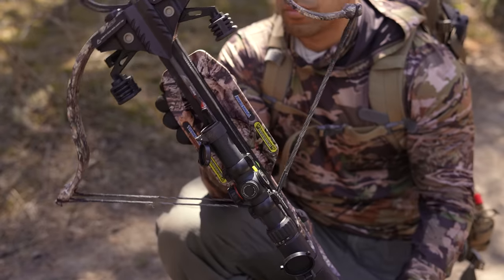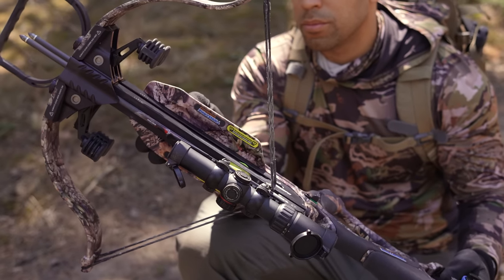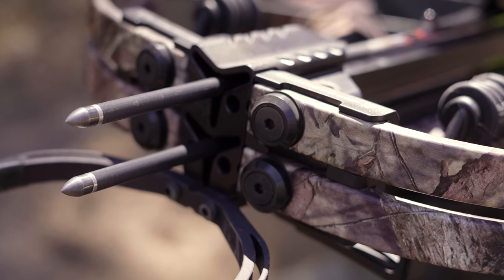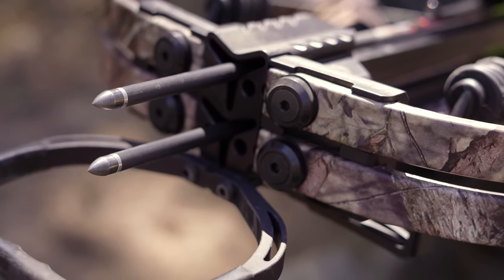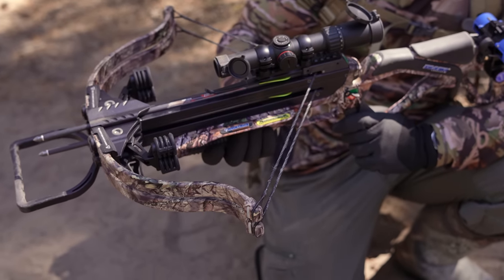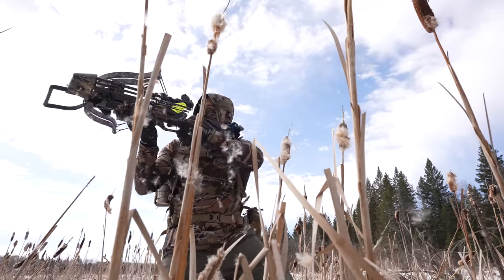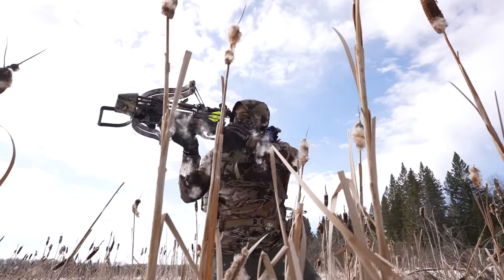Excalibur has recently released this Twin Strike crossbow. It's a uniquely powerful double-shot crossbow that has many advantages over a single shot. In today's video, we're going to talk about the pros and cons of this bow. But before we do that, let's talk about some advantages and disadvantages of crossbows.